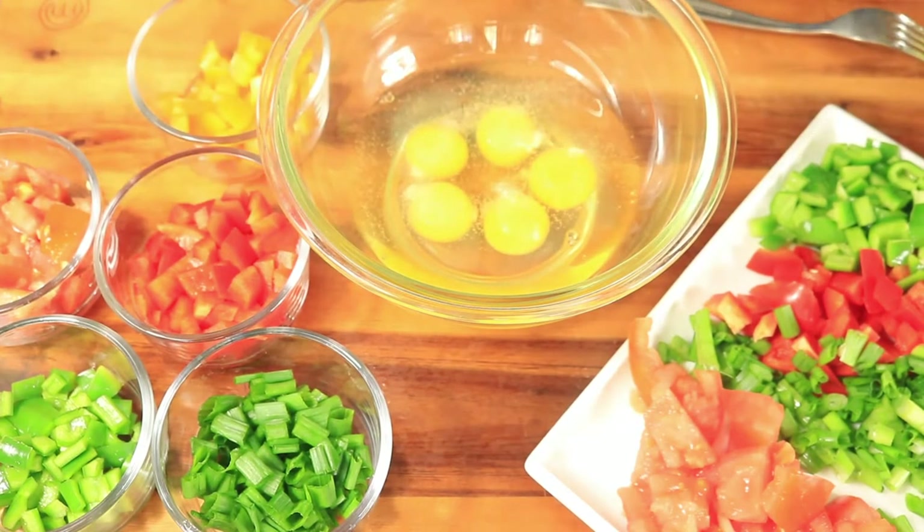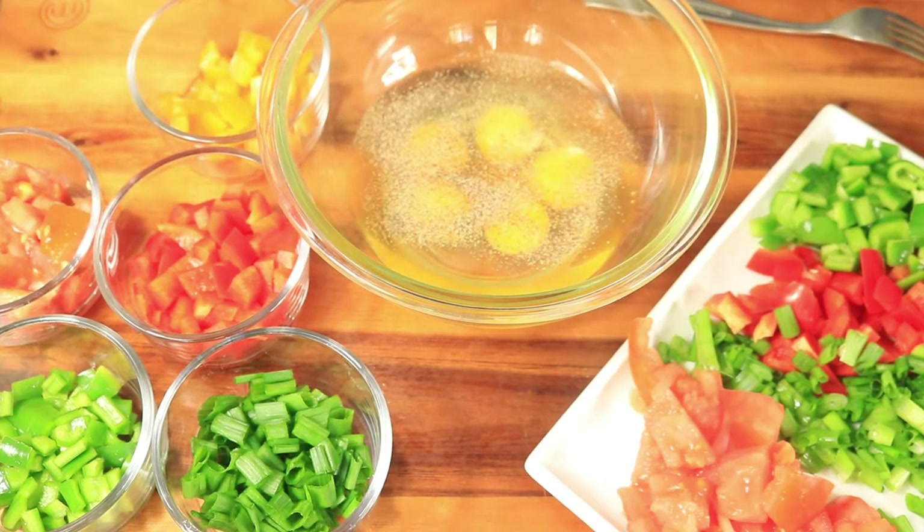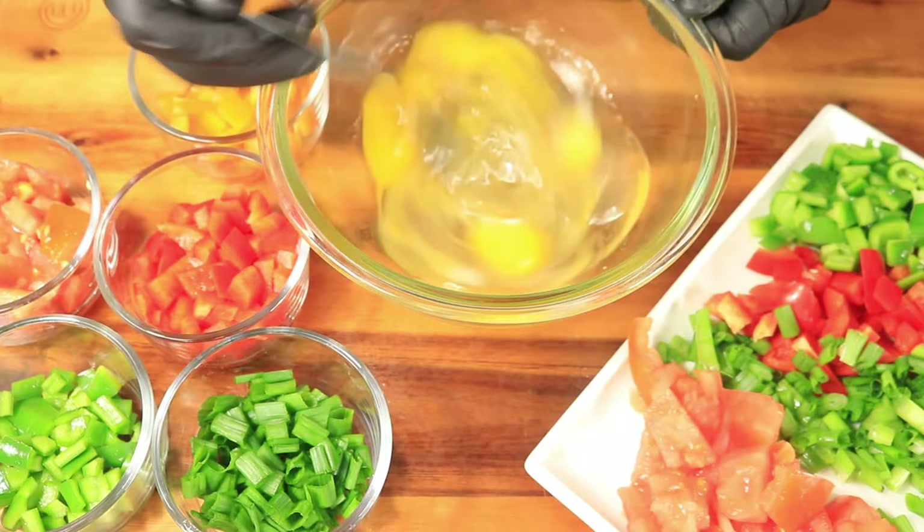Next I'm going to season my eggs with salt and black pepper. Then I'm going to beat my eggs with a fork until the egg whites and yolk are well combined to form a nice yellow texture.